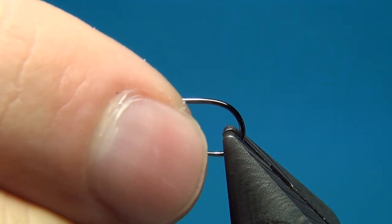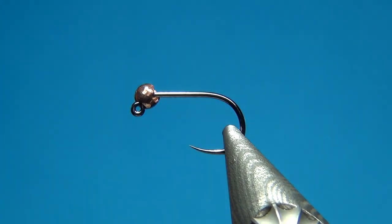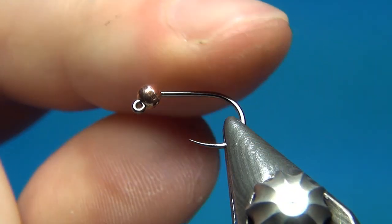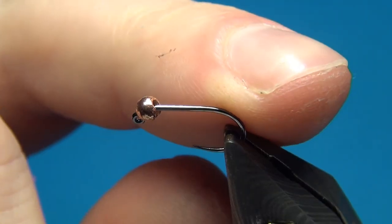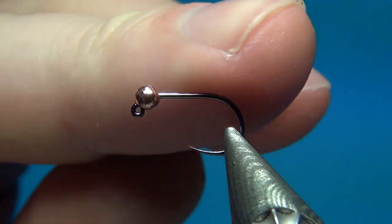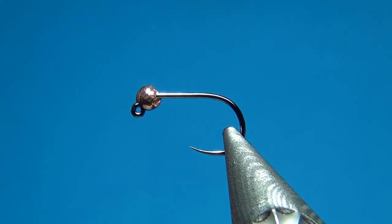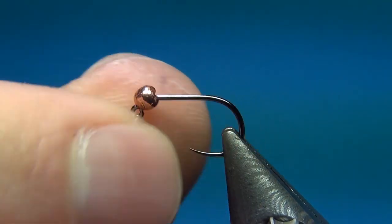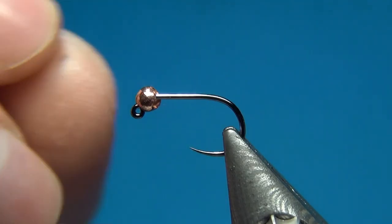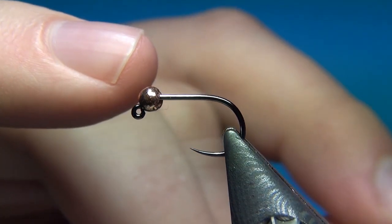You could also tie this on jig hooks with a straight point, which works really well too. This one I'm going to be tying on a size 14, but you could tie this down to 16 or 18 — it really depends on how tiny you want your fly. You could also go bigger if you want to imitate larger mayfly nymphs or stonefly nymphs.